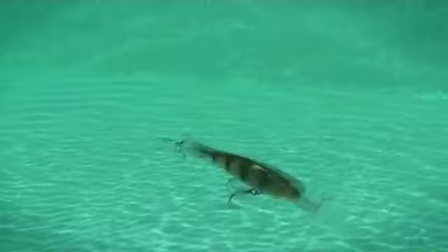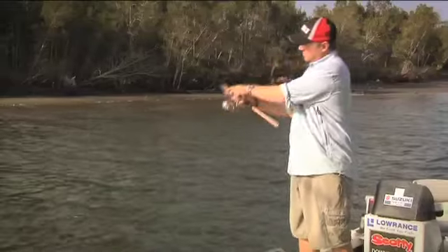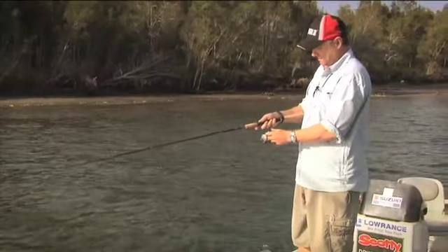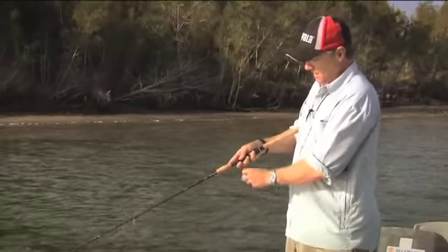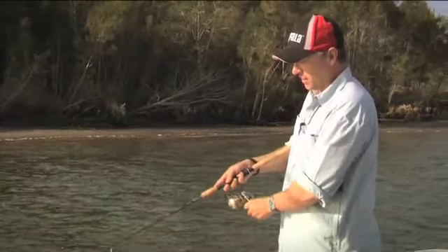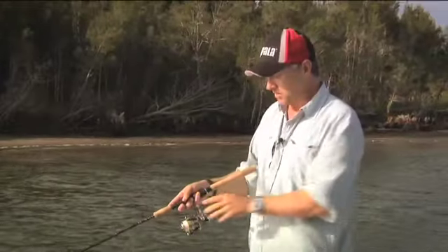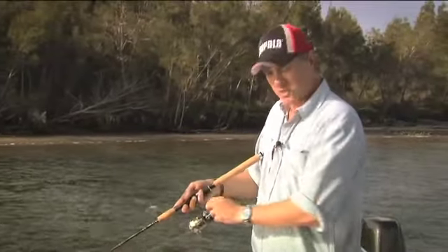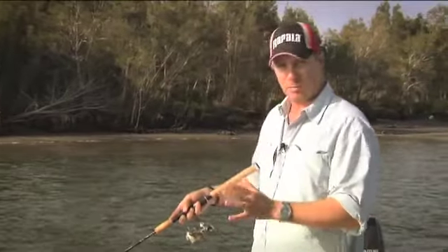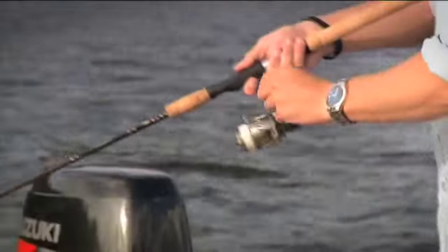Sometimes you need to spice things up a little bit and modify your retrieve to stimulate fish. With this lure, one of the simplest ways is by varying your retrieve speed. Crank it down to the desired depth, then wind a bit fast and slow it right down. When you wind it fast, the lure's action tightens up into a tight shimmy. When you slow it down, it becomes a wide wobble. A fish tracking your lure might not be interested in the wobble, but when you speed it up into a shimmy, he'll bite — and vice versa.